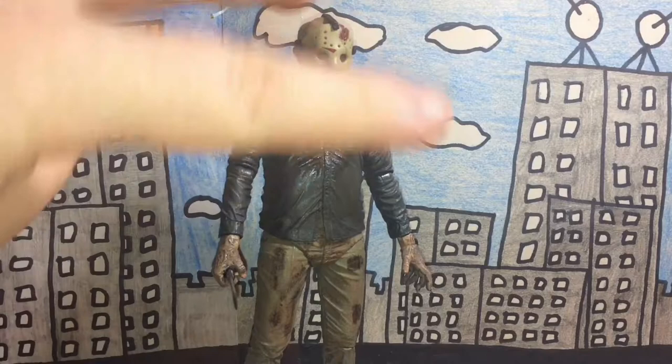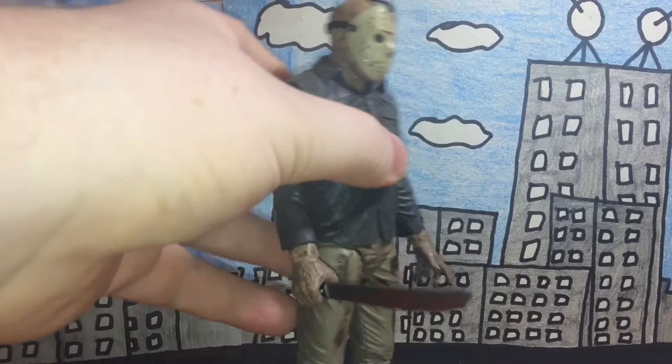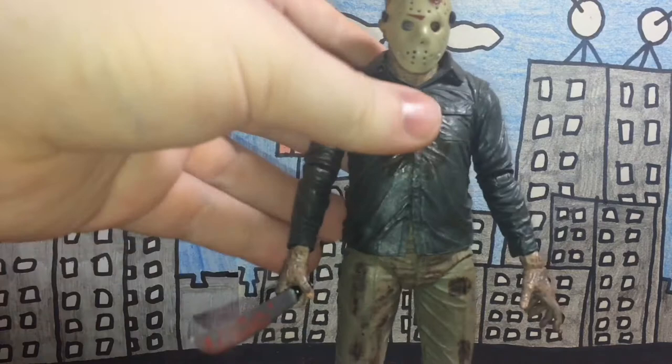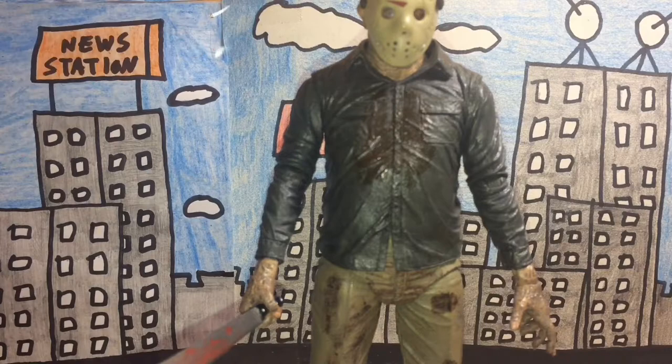This is the Jason Voorhees from the 4th Friday the 13th movie, The Final Chapter. I only saw the middle and ending of the movie, but from what I've seen this is fairly accurate. The texture is really nicely done — it's made of hard vinyl on parts like the pants, shoes, and hands, while his jacket or coat is made of a rubber-like material, which is a really nice feature.